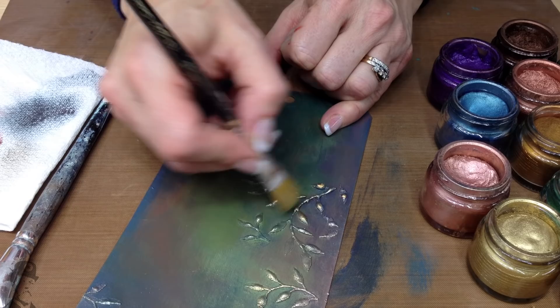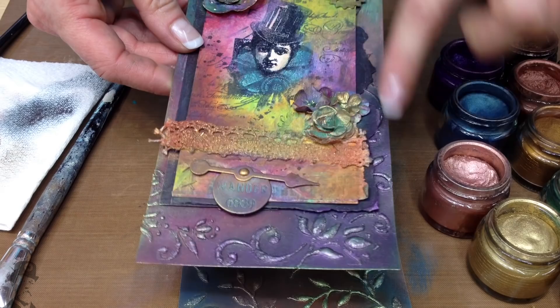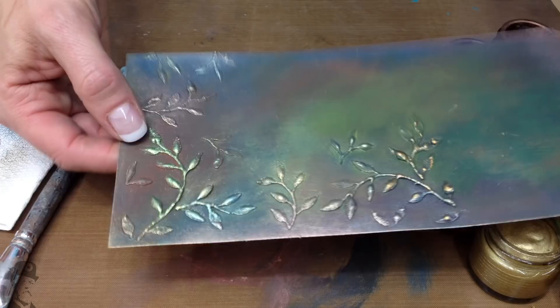That's about all there is to it. The sorts of things you do with these is like I showed you earlier - if you use them as backgrounds you can lay them up. But they're really nice on their own. If you're decorating something like a jewellery box or a wooden item, they look really great as a paint effect. So have some fun with our fresco acrylic paints. Have a go, and we'll see you on our next video.